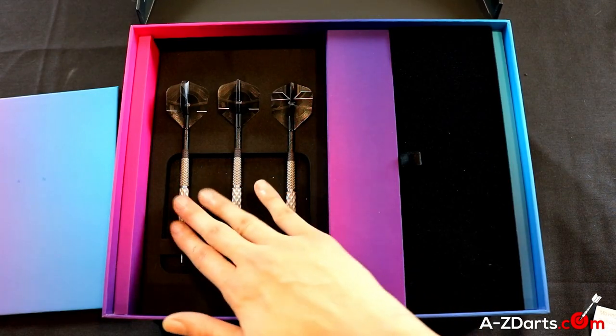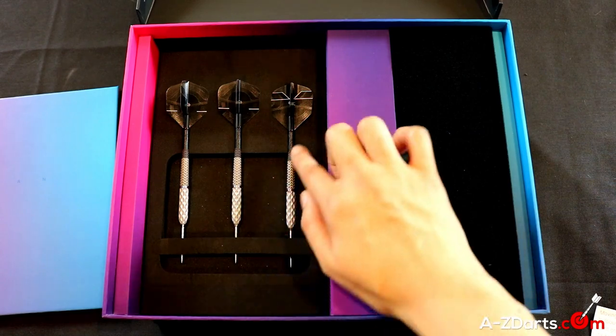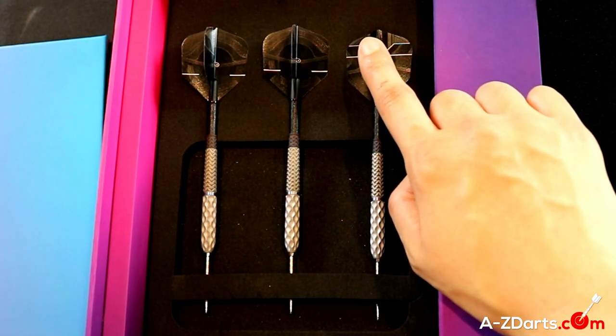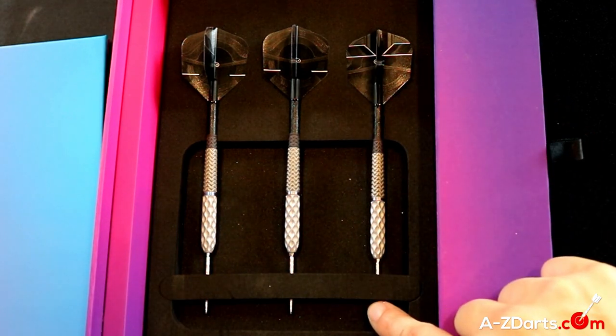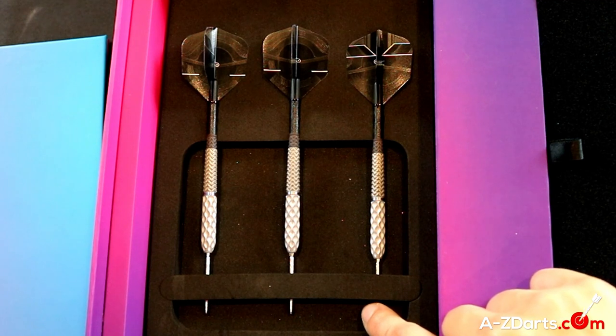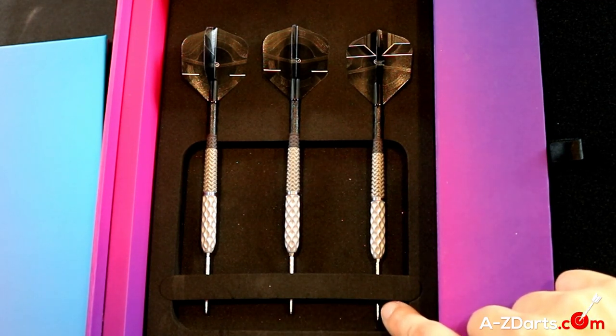Let's go over the makeup of the actual Generation 7 darts. They come with carbon TI shafts and special edition number 6 flights. On the steel tip version, it comes equipped with 30mm Swiss Nano points. The soft tip version instead comes with your normal 3 black pixel tip points.